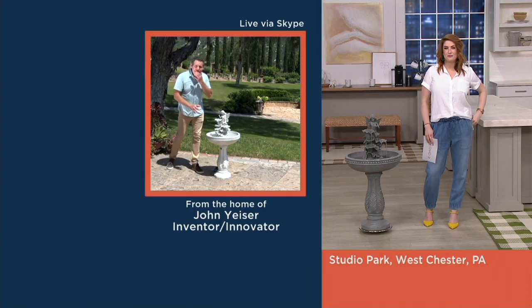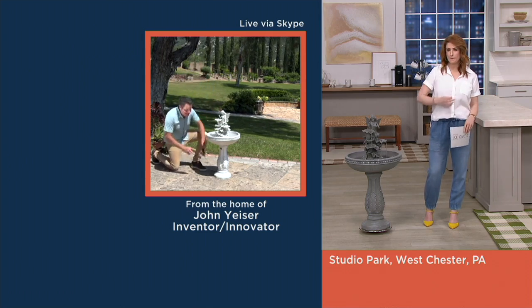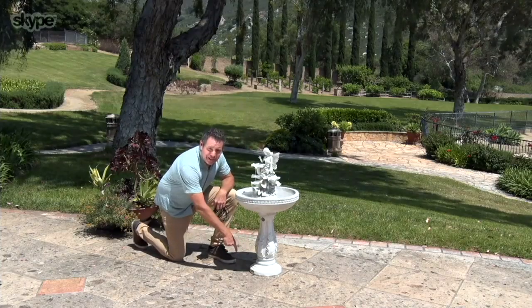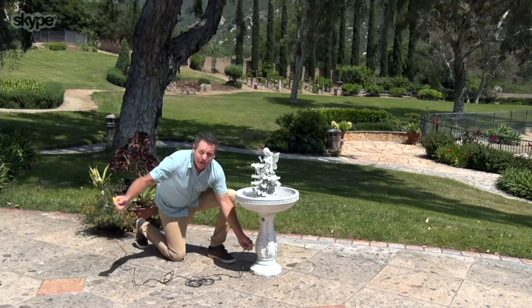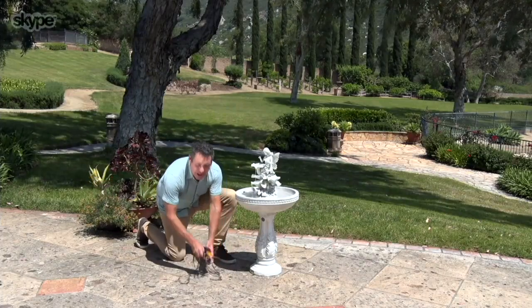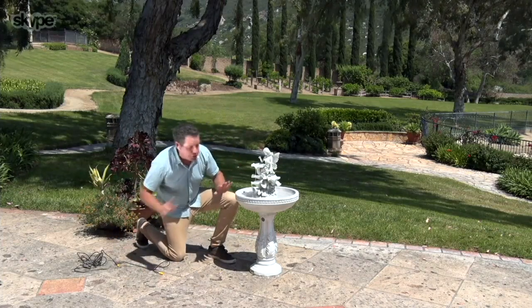The key thing on the new fountain is that it's now dual power. What that means is it's rechargeable. If you notice there's no cords out here whatsoever, and it now comes with a 12-foot power cord so you can actually attach a cord to it. Run this all the way over if you want to run it 24/7 or if your battery runs low. You can run your fountain all the time now — which is the best thing we have right now — dual power.